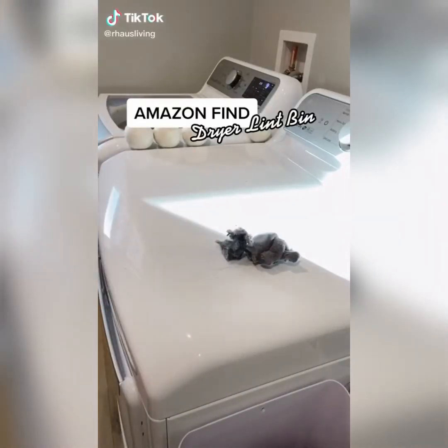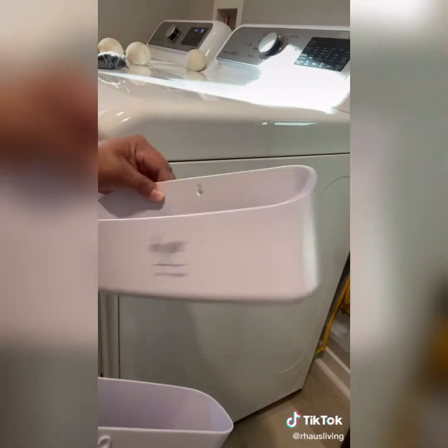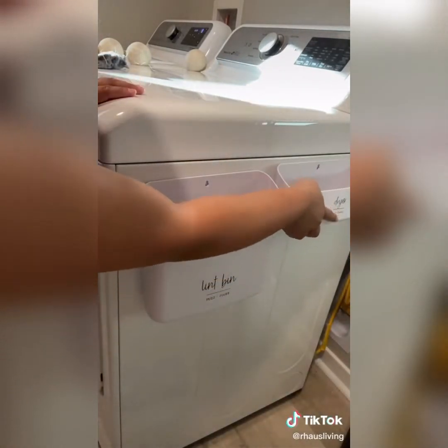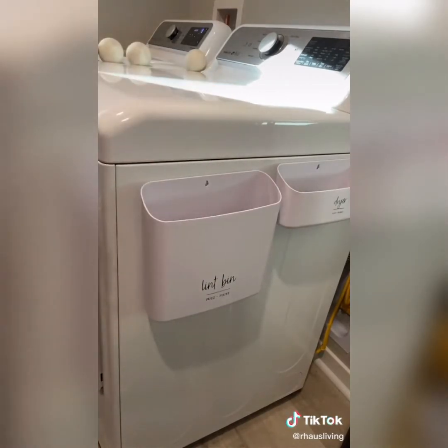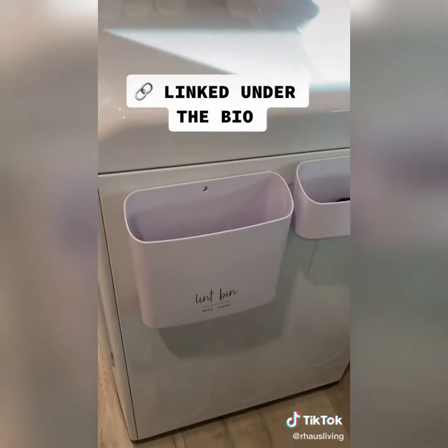Need a place to throw away your dryer lint? Let me show you this Amazon find. They sell a lint bin and also a lost-and-found bin. Both have magnets on the back that attach to your dryer or washer — such an easy fix to have a place to toss all the lint and lost socks. Linked in bio.